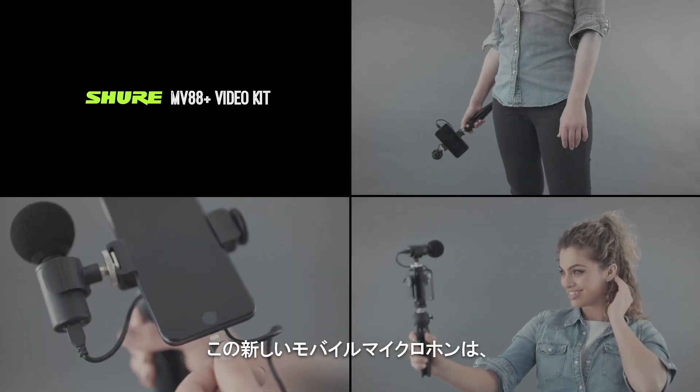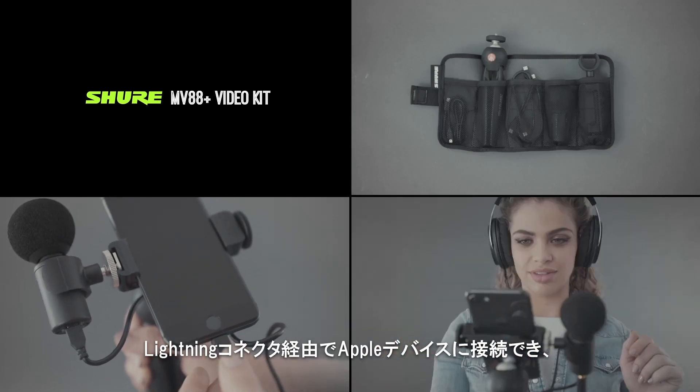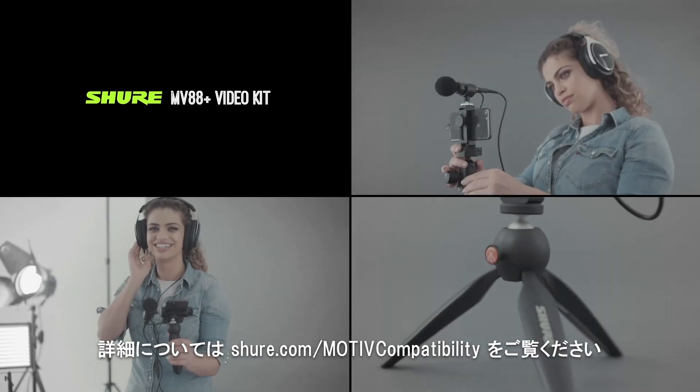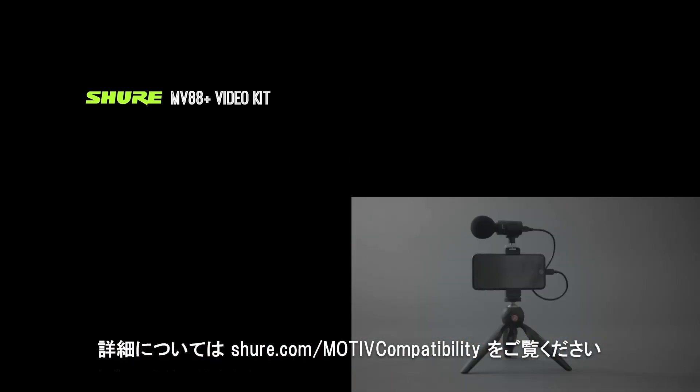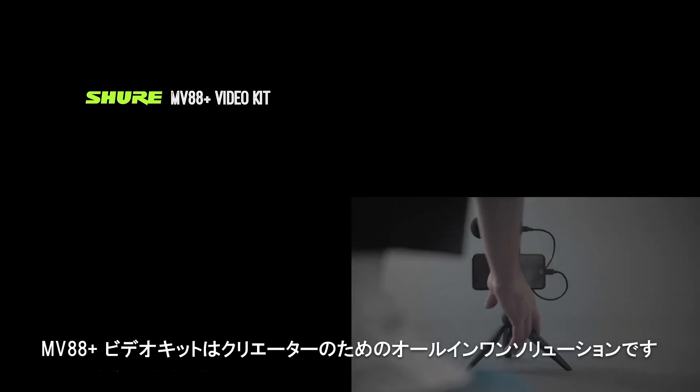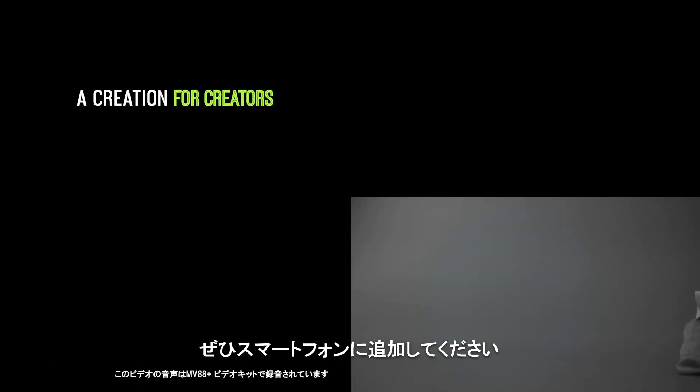Your new mobile recording rig directly connects to any Apple device via a Lightning connector or via USB-C to select additional devices. See shure.com/Motive-compatibility for details. The MV88 Plus Video Kit is a creation for creators. Just add phone.